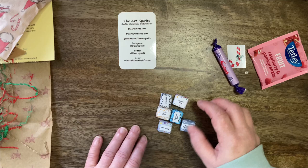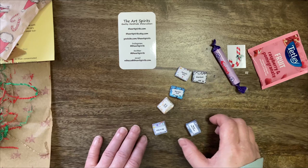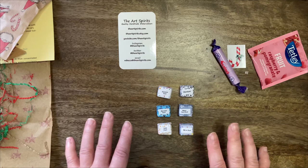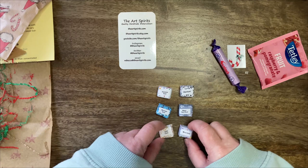So we've got rainbow dust, star dust, mermaid dust, magic fairy dust, gold dust, and mirror dust. I'm going to go away now and open them — I always struggle with opening anything so we're going to cut that part out. I will open them, activate them a little bit, and we're going to get swatching. See you in a minute.